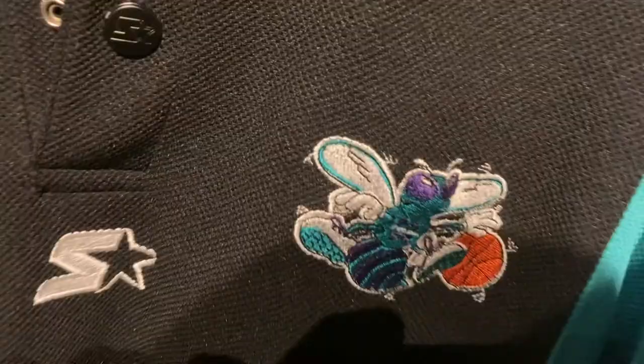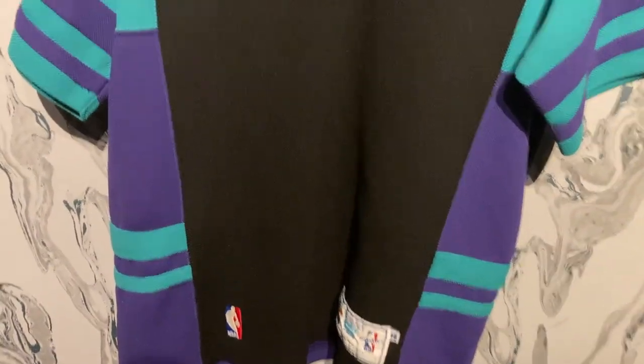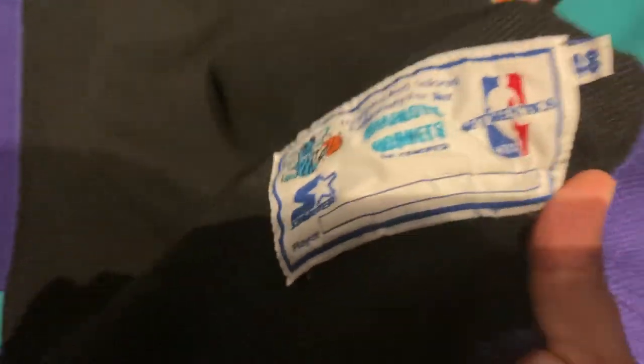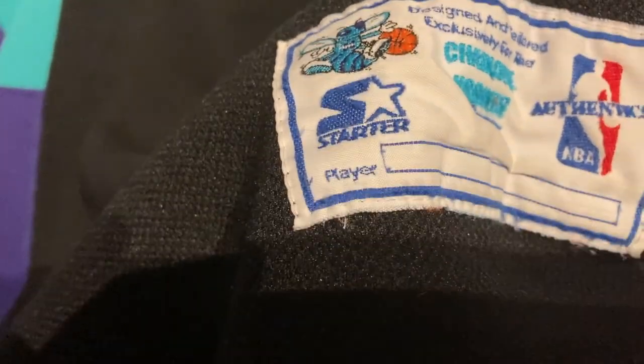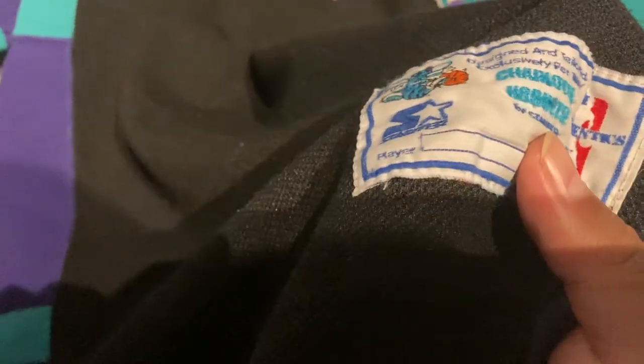I got this vintage piece in basically new condition and I got it for a good price — I think on eBay, though I can't remember for sure. The player section never says anything for the player; that's just to make it look official. On the game-worn ones you might see a player's name or number.